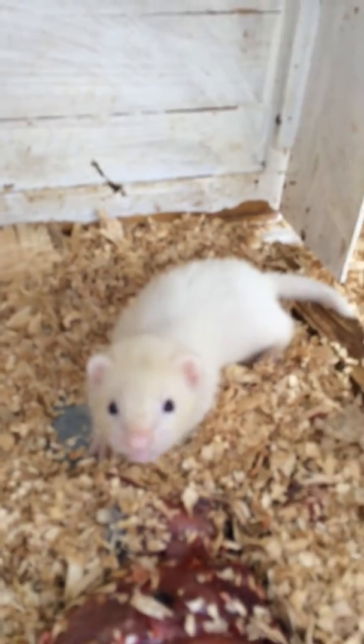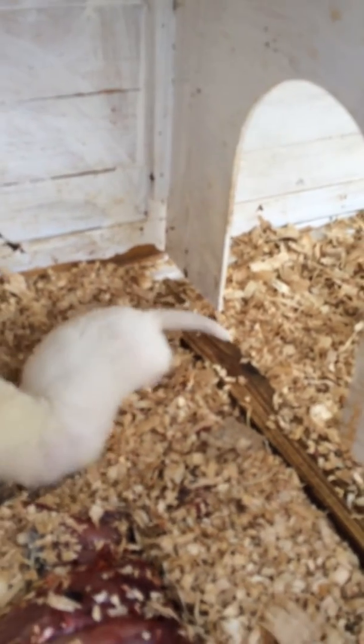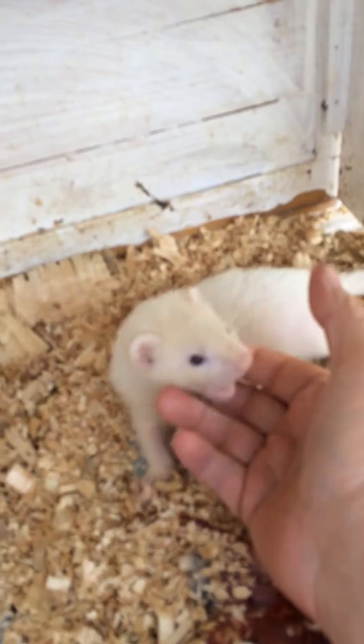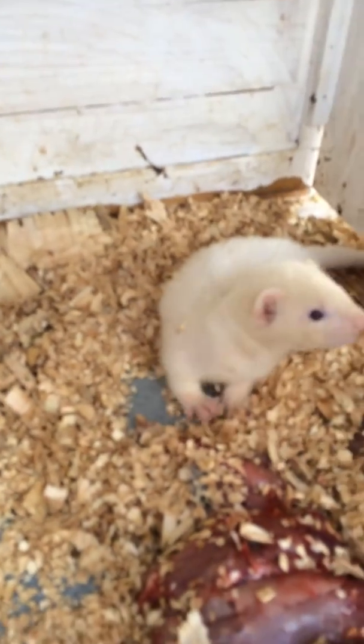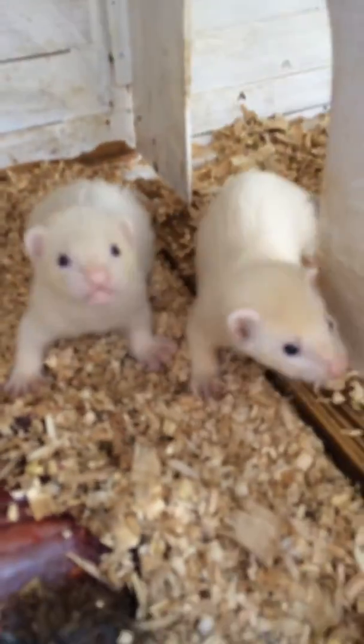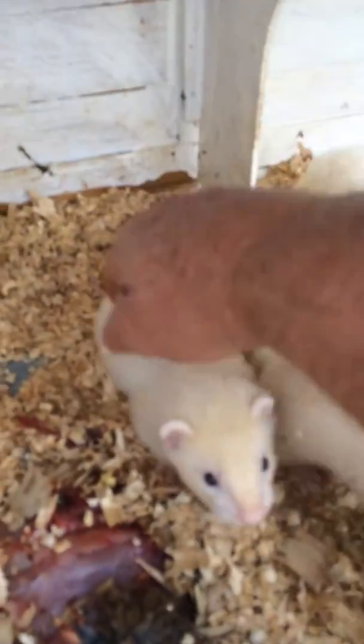I'll show you the mum. He's a nice boy, he's beautiful. Bigger than the girls - that's just a bit of rabbit they're eating. That's him next to the sister, that's the boy.